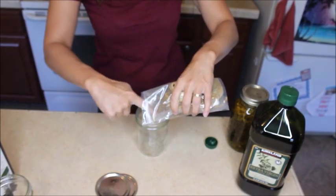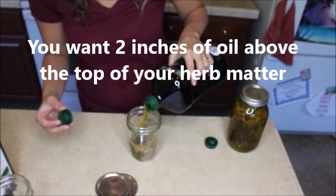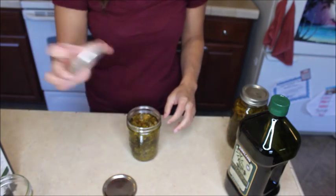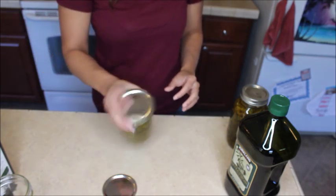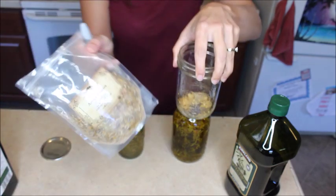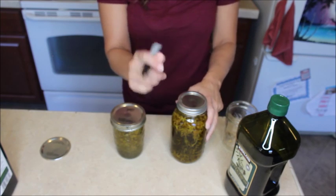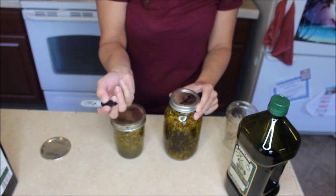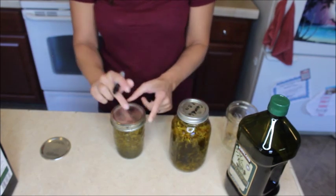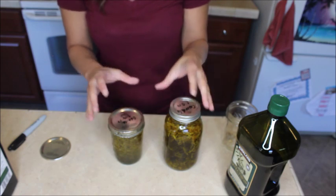We're going to go about halfway with the arnica and then fill it up with our olive oil, still leaving a little bit of headspace. Put our lid on and give it a shake. These blossoms look very similar — I've got a little bit of calendula and arnica here. Calendula is a little brighter but they're both flower blossoms, so labeling is really, really important. I always write the herb I'm infusing on the top and then put the date. Labeling is really important so that you don't lose track of which herb you have infused into which oil.